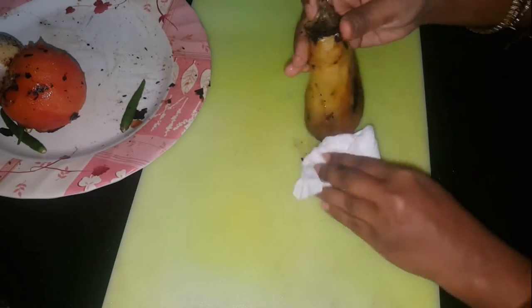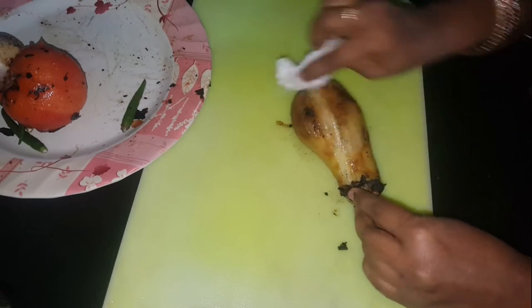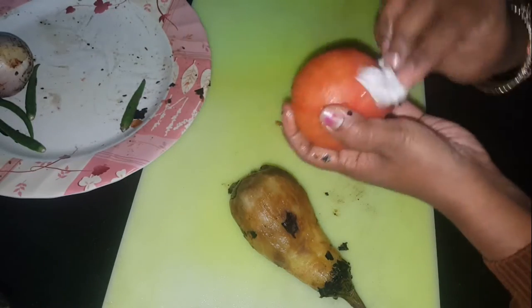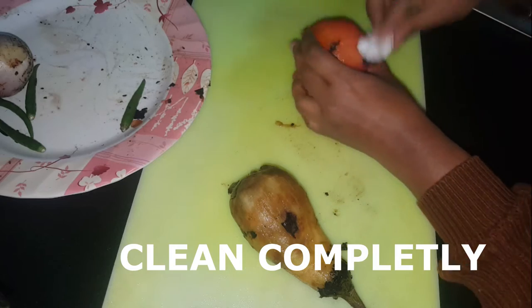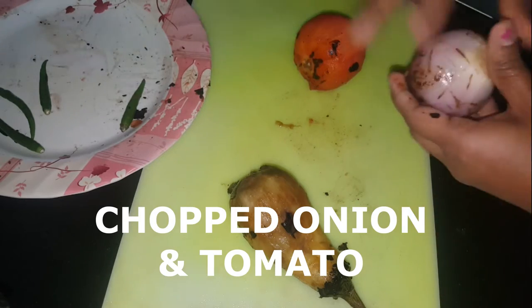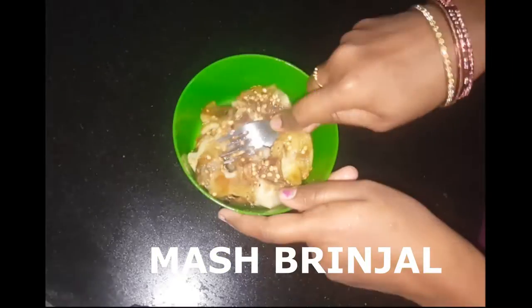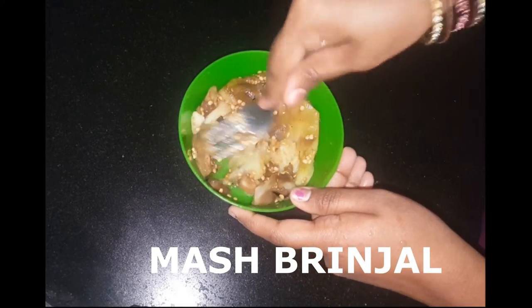I will put a tissue paper on the top. I will put a dust on the top. I have cleaned it — I will soak it for a few minutes and mix it.